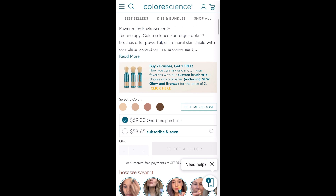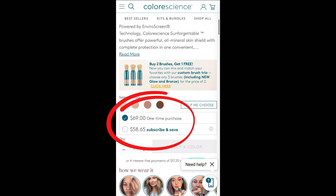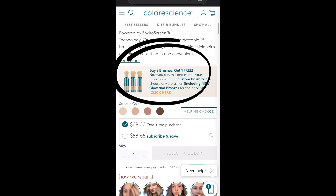On their website you'll see they have four color options shown with dots. They also have two purchase options — I did the $69 one-time purchase, but depending on how long this product lasts me and the frequency of the subscribe-and-save option, I might check that out. They also have some bundle options available.